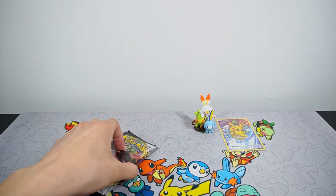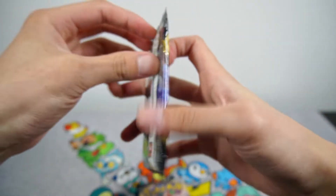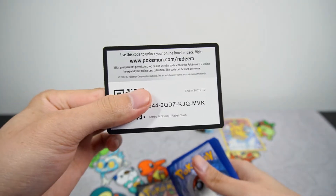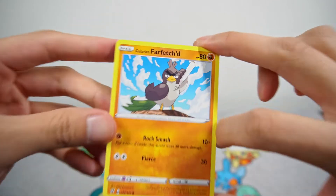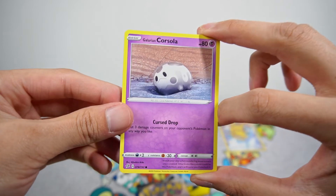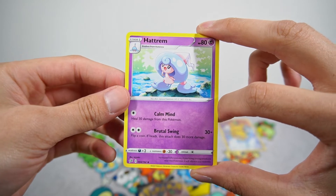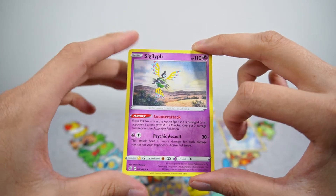Now we're getting into the most current set, which is Rebel Clash. Unfortunately no Inteleon, but that's okay. I believe a card that everyone wants to pull is Boss's Orders, just because of playability. Outside of that, we can pull the starter Pokemon and their VMAX. So we have a Galarian Farfetch'd, a Galarian Meowth, Caterpie, Galarian Corsola — so sad — Litwick, Grass Energy, a Sonia, Masquerain, Hatterim, Reverse Heapmore, and a Sigalith non-holo.